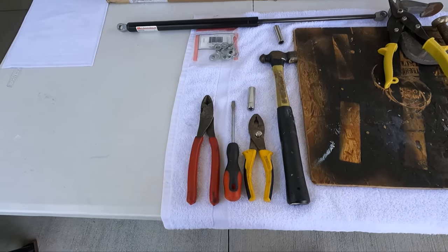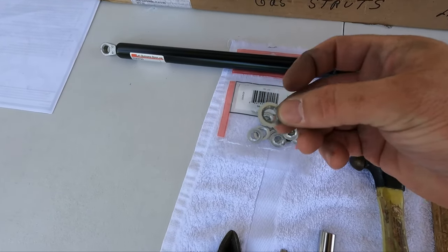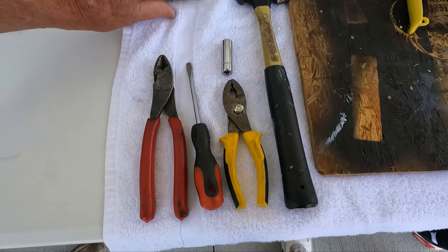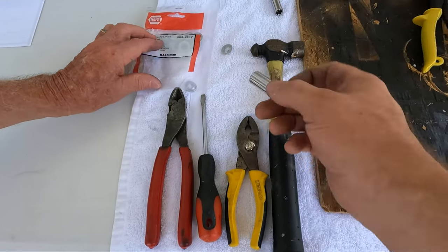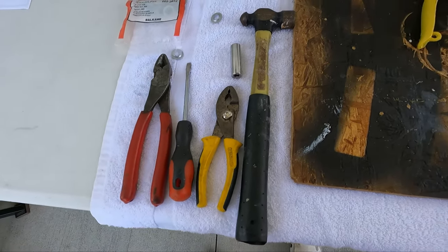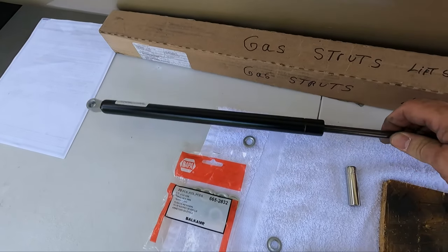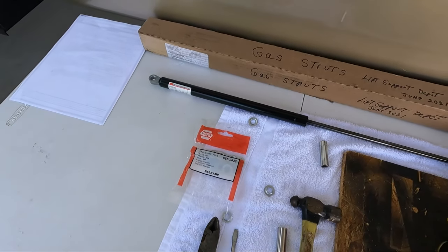Alright, here we are at the table. I'll show you a few tools you might need: a pair of side dykes to get the push nuts off - that's what they call those. A screwdriver might be easier to get them off with. A pair of pliers might help you. A hammer and a 7/16 socket - that's gonna help you bang those push nuts on. That should be all you need. If you can get behind your push nuts you could use tin snips or side dykes. Here's our new gas strut right here. We'll leave a link to where you can get these in the description.